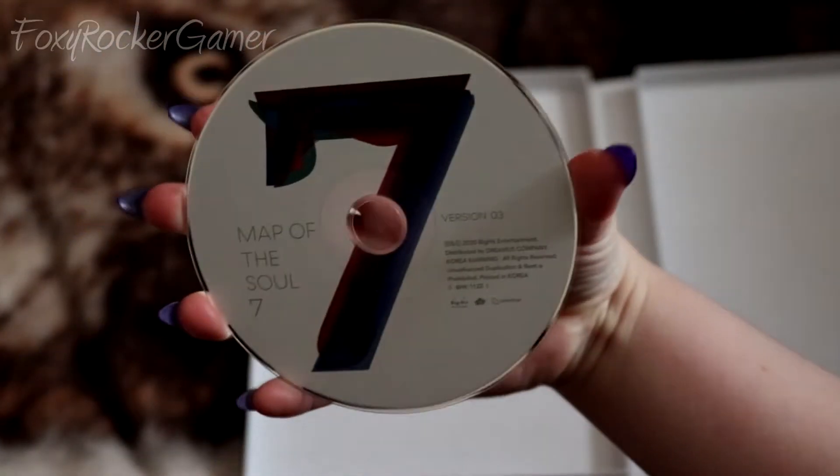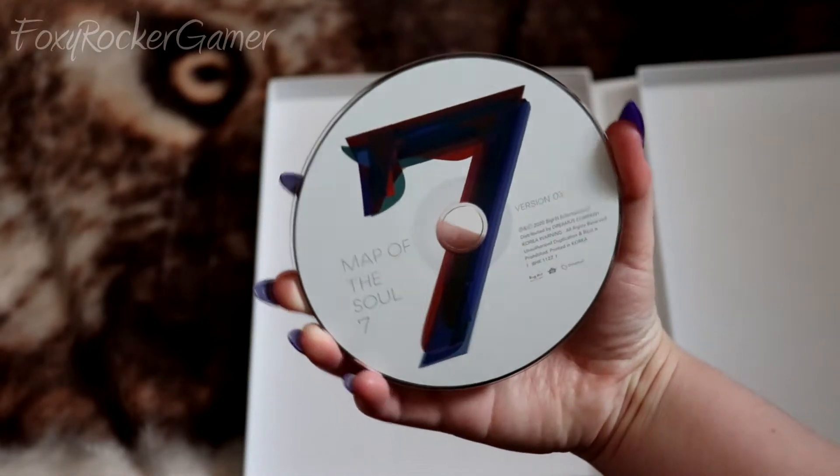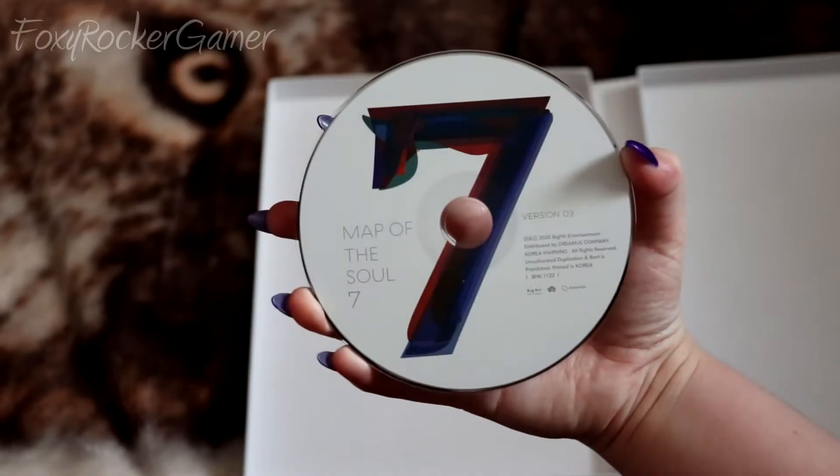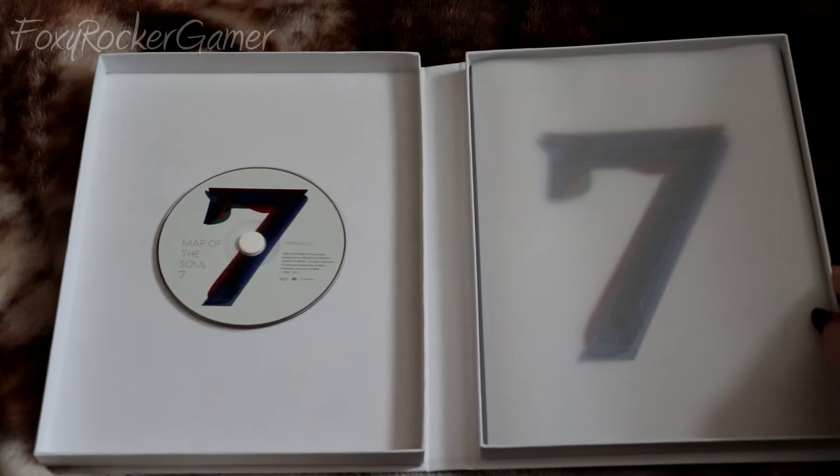The last thing in the box is the CD, and this is what it looks like. So that is everything from inside the album.